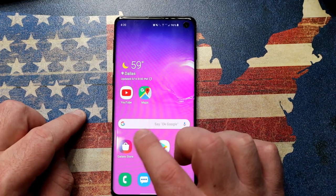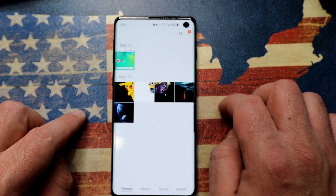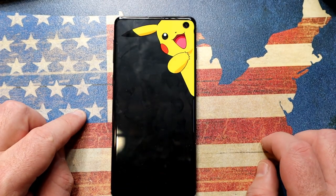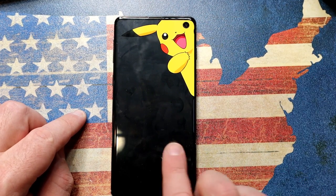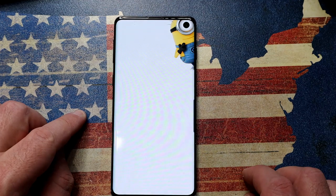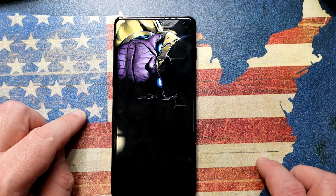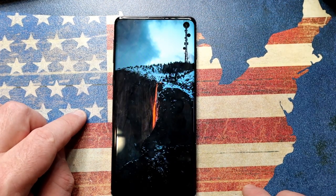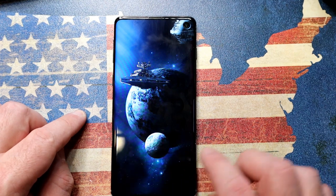The coolest solution I found is just playing with wallpapers. Go into your gallery — here's one where the camera lines up perfectly with a character's eye. In this case as well, if you have a very dark wallpaper, the camera just instantly blends away. There are some really clever designs out there and you just have to find the one that works for you.